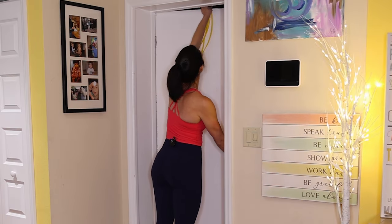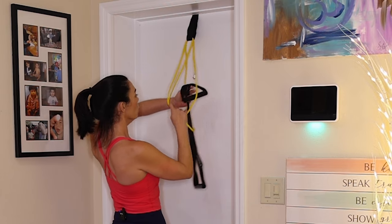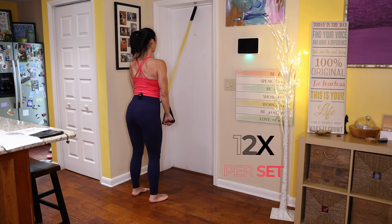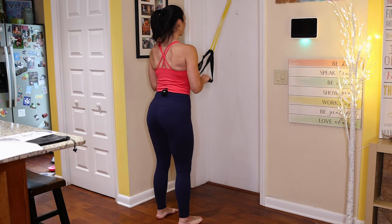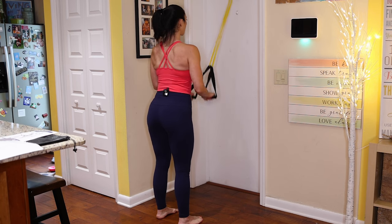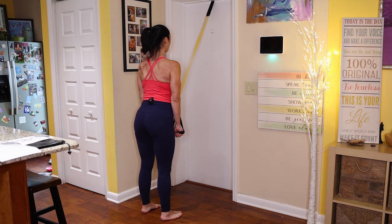Now let's do our tricep press down. Door anchor back up top — grab the tricep press-down bar and run it through the yellow band. Feet hip distance, exhale to straighten those arms, inhale to bend your elbows.